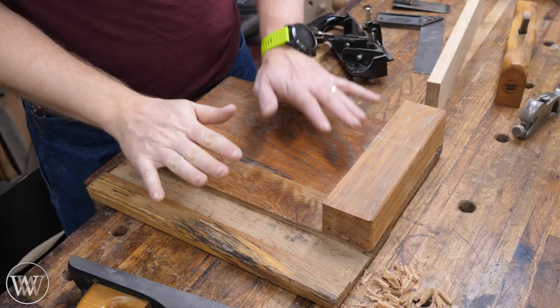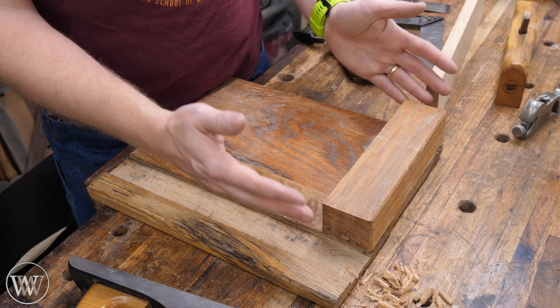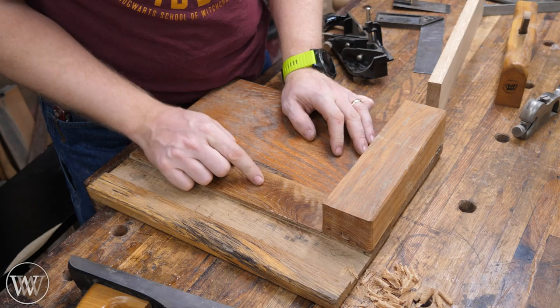That brings us to the topic for this video. A lot of shooting boards will actually have a fence that's adjustable, so you could move it to 45 degrees, or if it gets knocked out of square, you can move it back. I kind of like those. The problem is 99% of the time I need to shoot 90 degrees. And if I want to do 45, I grab a square, set it on here, put my board on there, and now I can plane at 45 degrees. So as long as I know this is perfectly true and perfectly 90 degrees, this is what I need it to be.